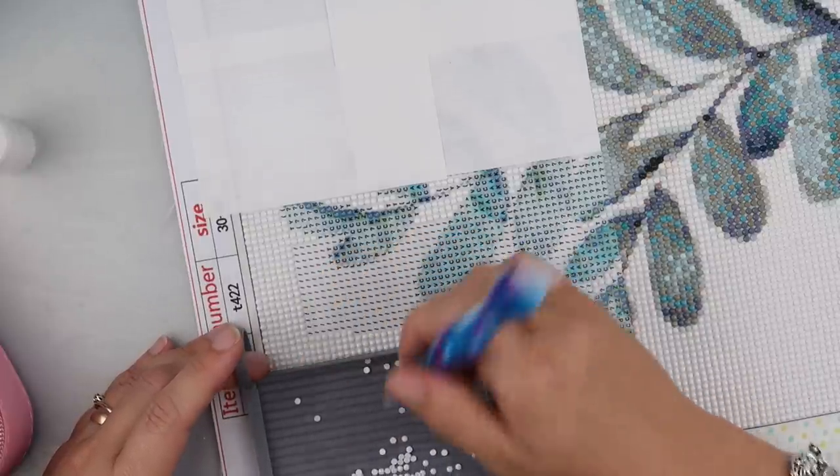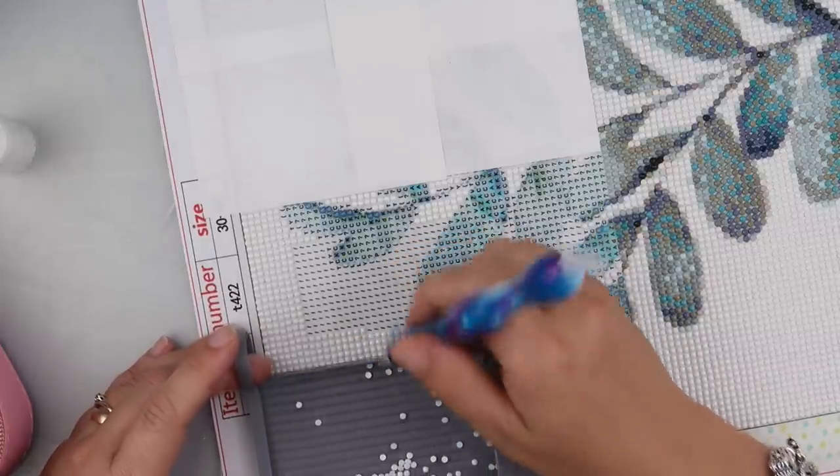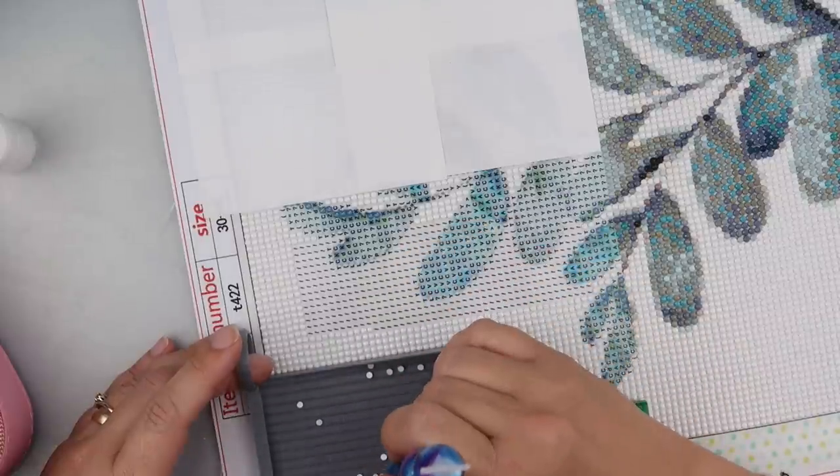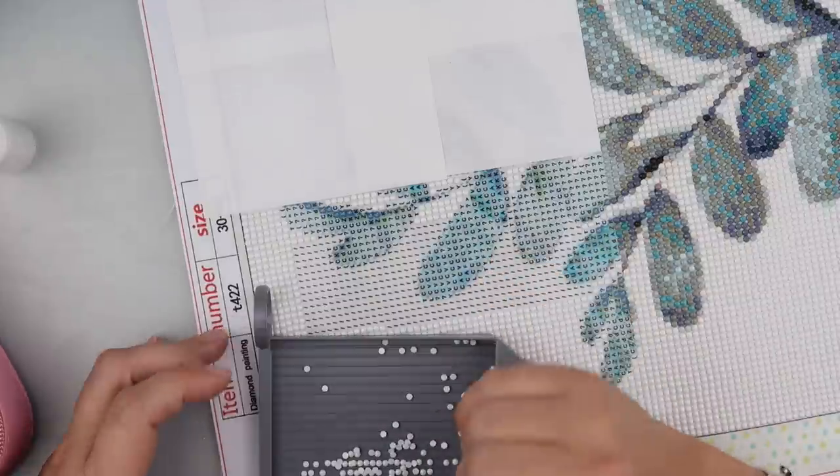Maybe you watched something when you first started diamond painting and it didn't quite make perfect sense — it might be worth revisiting. Go into the random category and I'm sure you'll find something in there worth a re-watch.